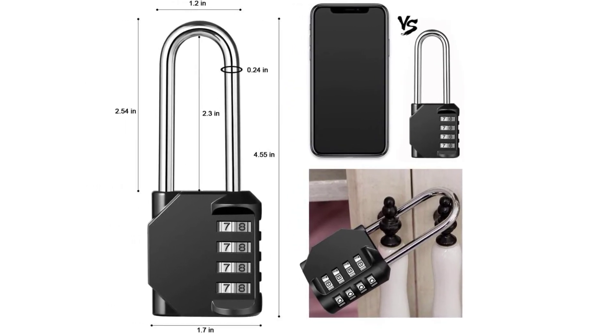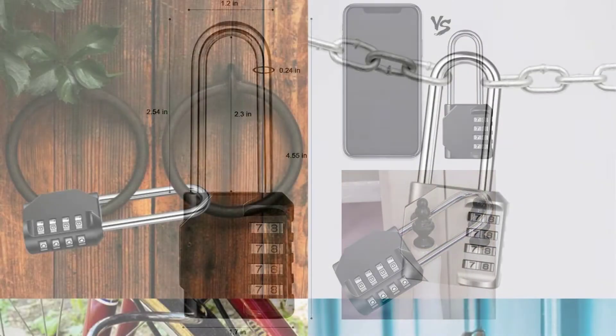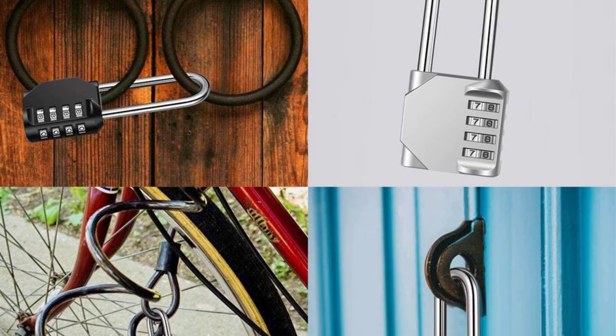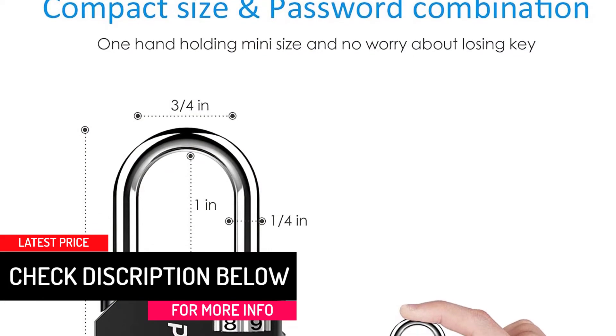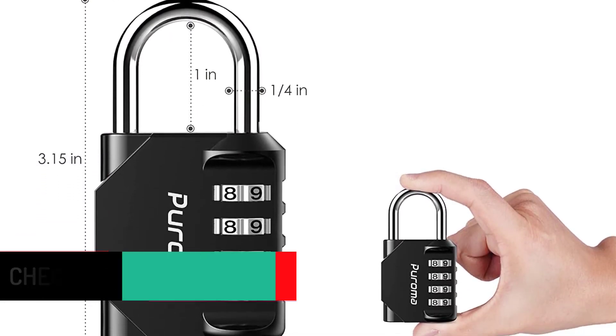The 4-digit pins are much safer and more difficult to crack than 3-digit options, giving you 9999 options to set your pin, which you can change from time to time. Moreover, the zinc alloy body of this lock is encapsulated in plated steel, giving it brilliant sturdiness. The shackles are crafted from high-end hardened steel material to make it uncuttable and unsawable.